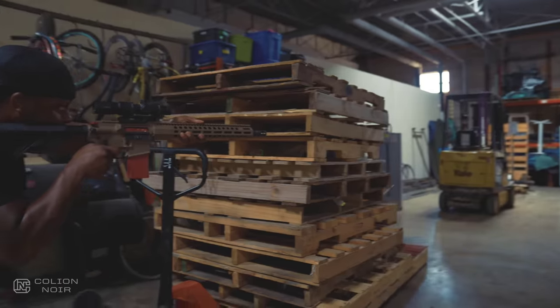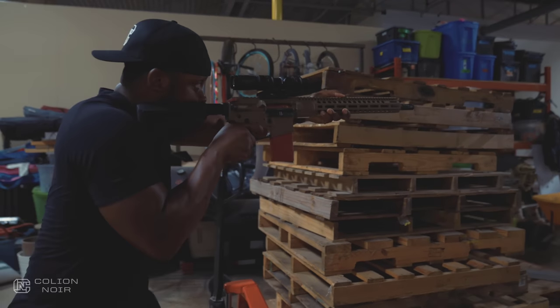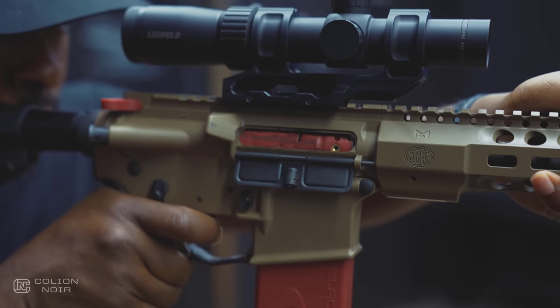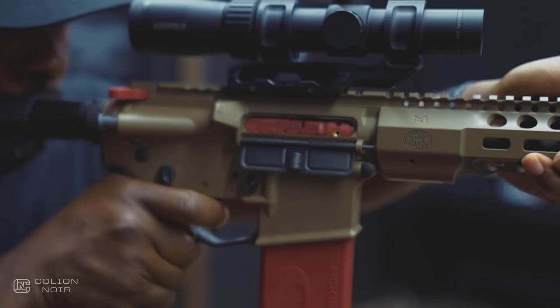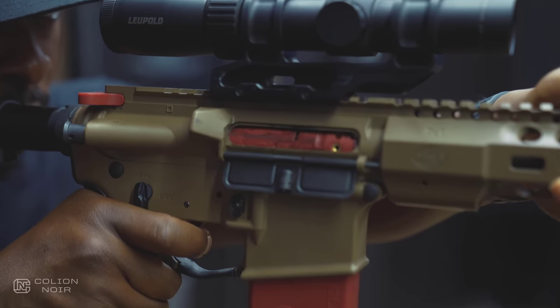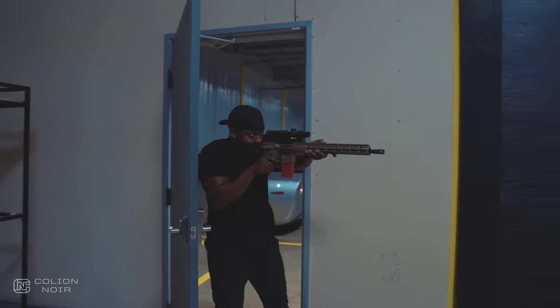Now I'd be lying if I said my trigger felt exactly how it does when I'm actually shooting rounds. It's very close, and I mean really close, but to me it actually feels a tad bit heavier, which if you ask me isn't exactly a bad thing.